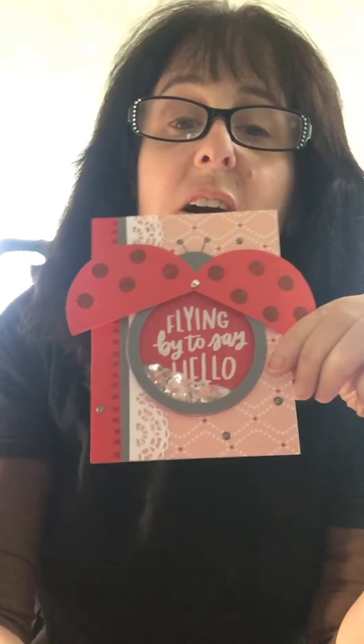Hi, I have a shaker card that I've been working on. Here it is — it's a ladybug. These are die cuts: this is a die cut, this is a die cut, and this outside part is a die cut. It's hard to see with the reflection, but I'm going to show you how to make it.